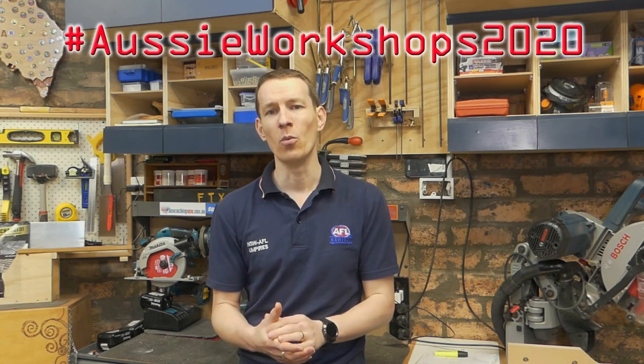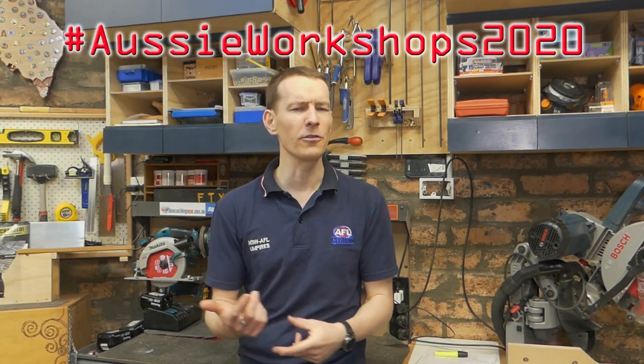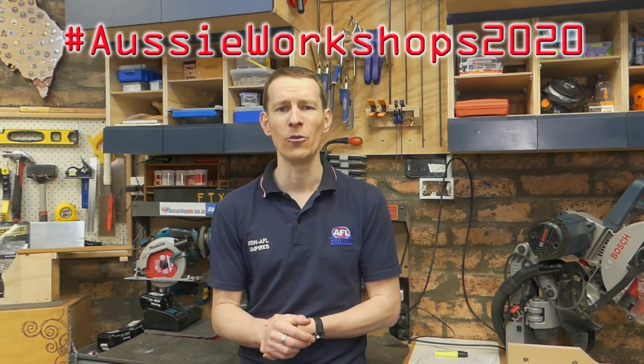I've also got four new power points going in, which is going to help me get a bit more organised in here too. And when the workbench goes in there I'll have some options for hard power. So there you have it guys — probably my longest video of the year to be completely honest — and I do thank you one more time for hanging around and supporting Fix It Fingers Woodworking. I have so much fun in my shop here and I can't wait to get cracking on another year's worth of projects. Don't forget to check out the other makers contributing to the hashtag Aussie Workshops 2020.